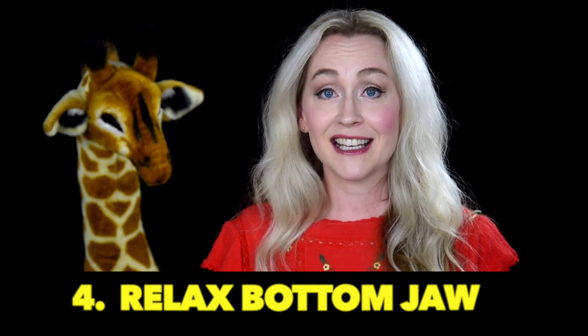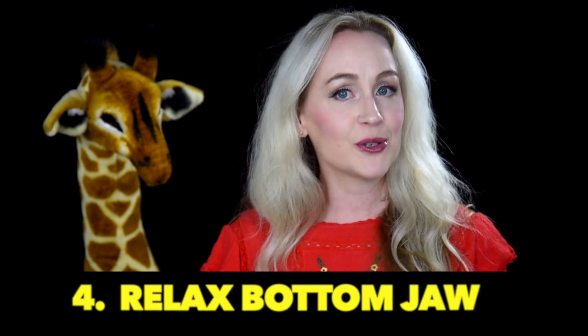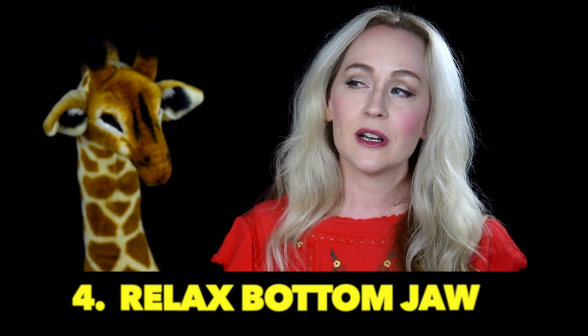Now, back to some bassoonists that might start to run sharp as their embouchure begins to improve and strengthen. They can also run sharp and pinch the bottom jaw with really bright tone colors if they originally started on saxophone. For those that have switched over, one of the first things I make sure they're not doing is pinching with that bottom jaw, and I note that there is a difference between bassoon embouchure and saxophone embouchure.